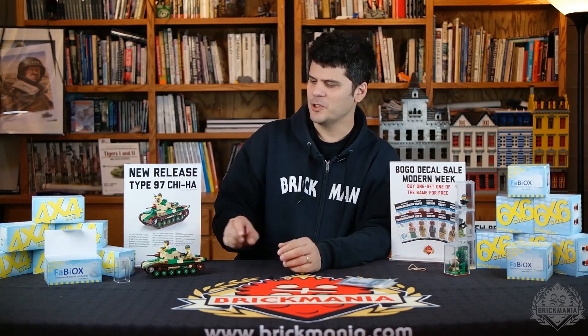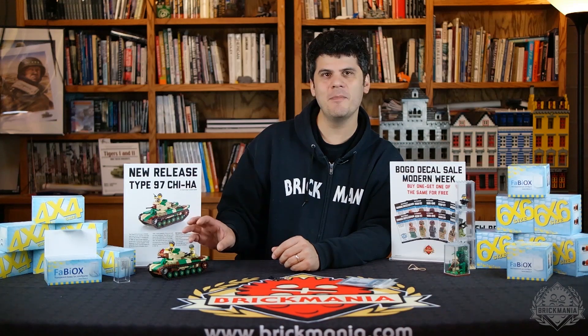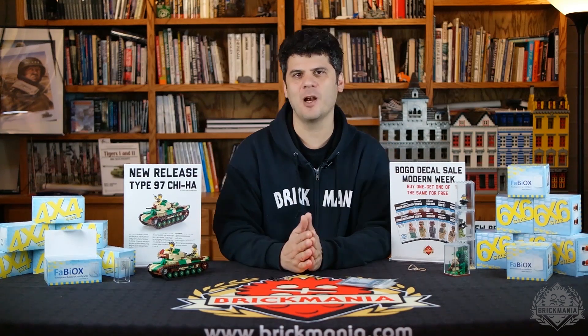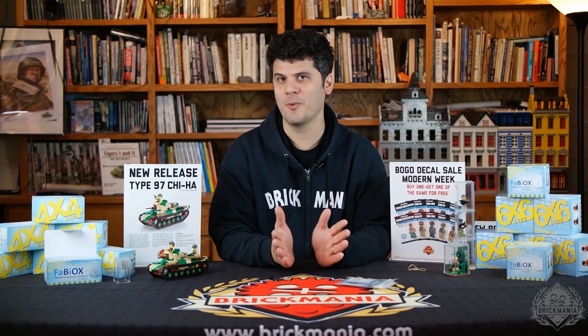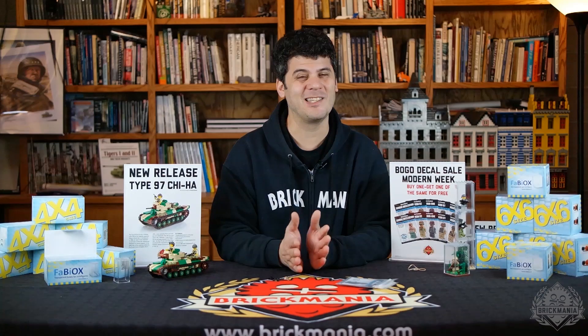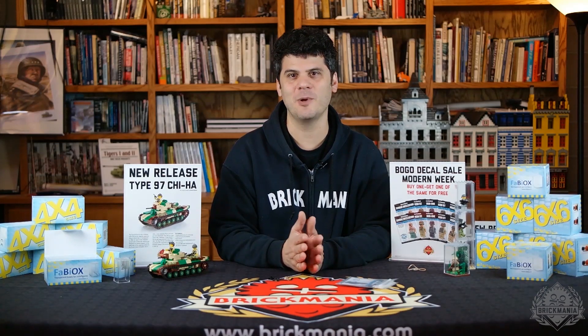Lastly, we're still running the deal this week where if you buy the new Type 97 tank, you'll get the extra Imperial Japanese Army Trooper with it for free. If you order by Sunday, or while supplies last — we've been noticing that our specials have been selling out before Sunday, so get on that as quickly as possible.